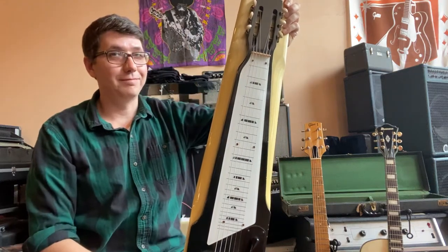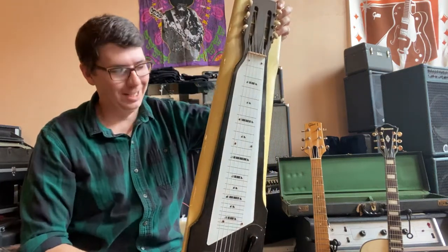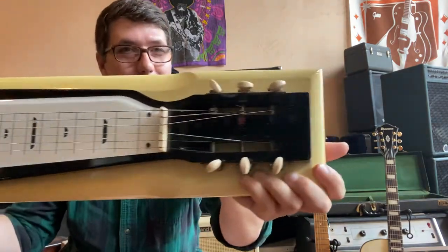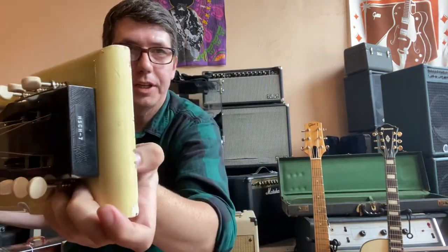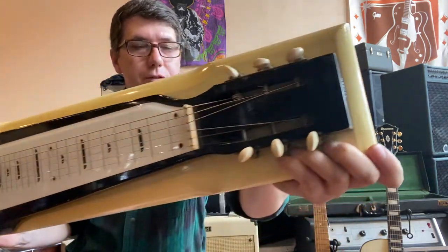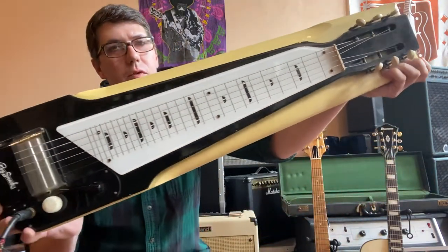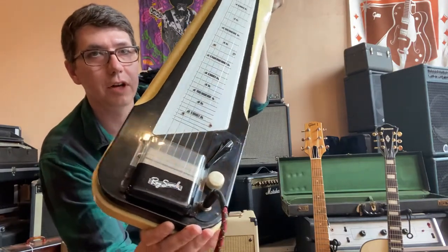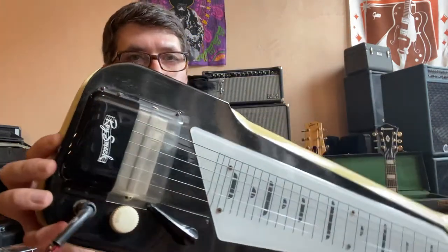Hi, friends. Do you like lap steels? I do. This one is an old Harmony. It's an H7 Roy Smeck. And it's got the original cover. And that is the cool speed bump pickup.